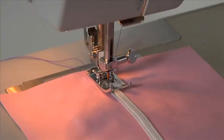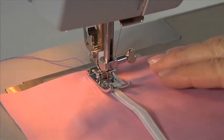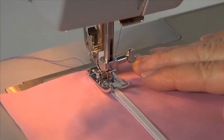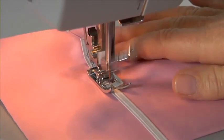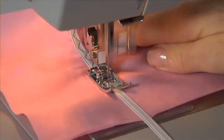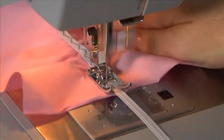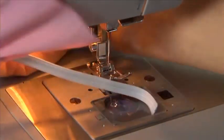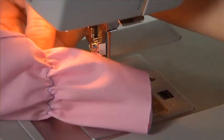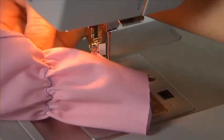Other utility stitches and their applications. Multi-stitch zigzag: snap on the general purpose foot. Select the zigzag second on the right from the straight stitch. Change the stitch width to approximately 4 to 5 with a stitch length of 2. Select center needle position. The multi-stitch zigzag is ideal for attaching elastic or overcasting — it's also perfect for darning tears. Reduce the stitch length for darning.